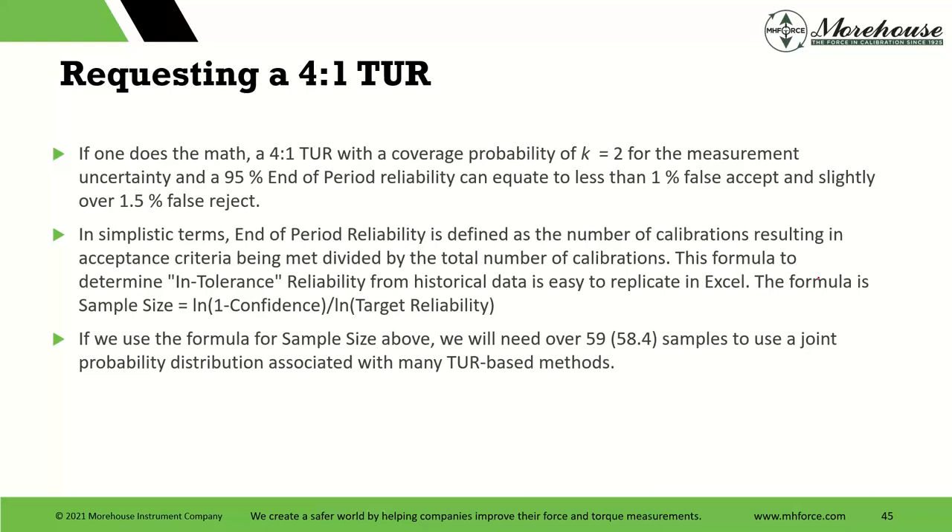The four-to-one TUR concept was pre-dated to early days where if you had the sample size and end-of-period reliability, you could really control your risk. There was the RDS or RSS method — if you had a hard enough sample size, your false accept risk would be like 0.8%, with 95% end-of-period reliability. If we're talking population stuff with TURs, we're going to need a sample size. Unless we're using Dovert's method — method six — a lot of these other methods require sample size. In this situation, even though we got 12 scales in at one time, we would need over 59 samples to use some of these TUR-based methods.